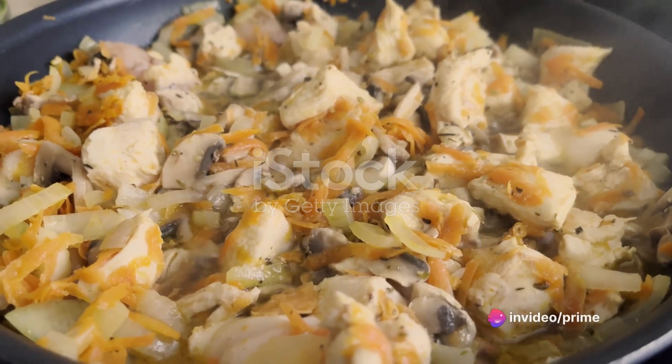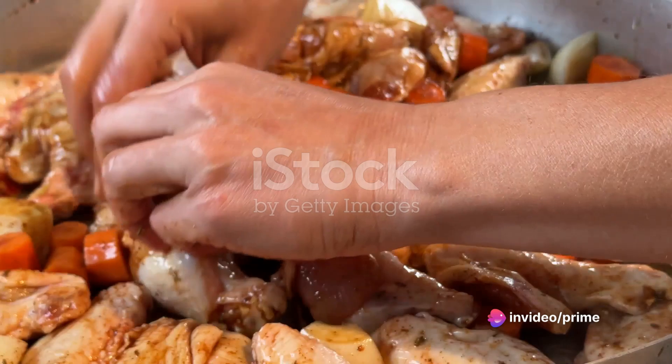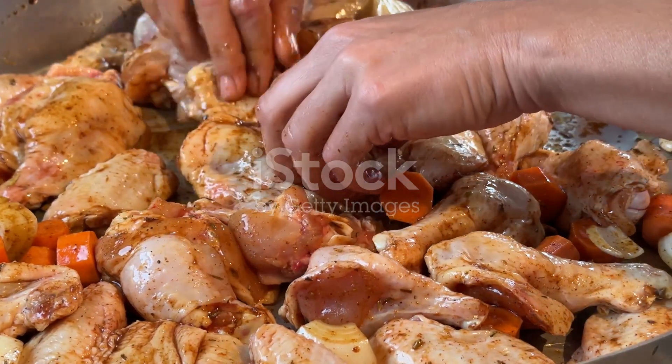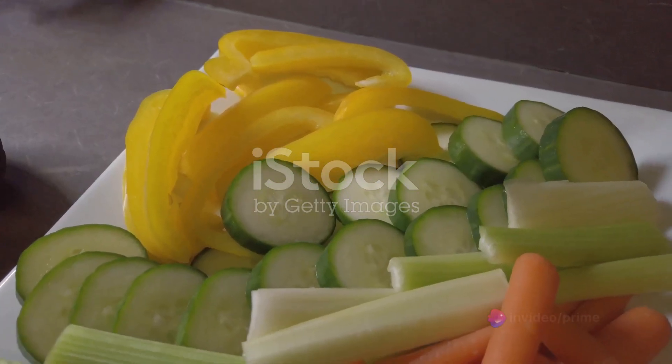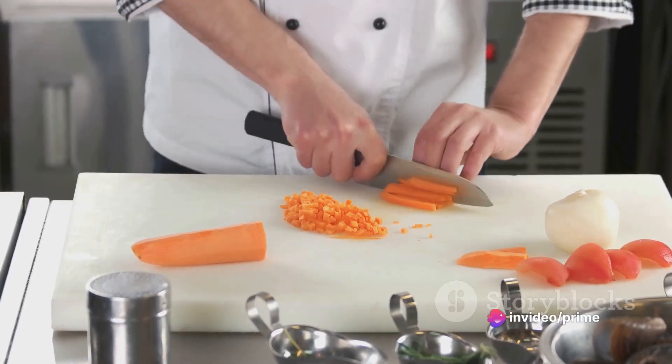Cubed and cooked until it's tender and juicy. You'll also need a third of a cup of butter, a third of a cup of chopped onion, and a third of a cup of all-purpose flour. Don't forget two-thirds of a cup of chicken broth and a splash of milk for the velvety sauce. In terms of vegetables, you'll want two-thirds of a cup each of fresh carrots, green peas, and celery, all chopped.